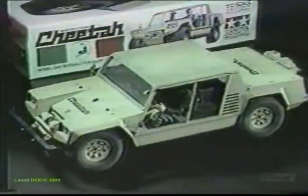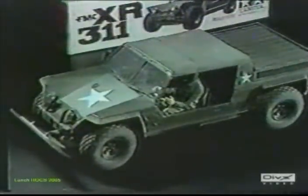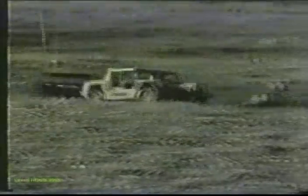Here are two vehicles that have extremely realistic performance. Their double-wishbone independent suspension systems function just like the prototype. The realistic appearance of the Cheetah and XR311 is easy to obtain with our complete and easy-to-assemble kit.